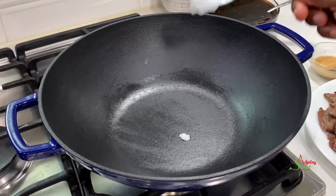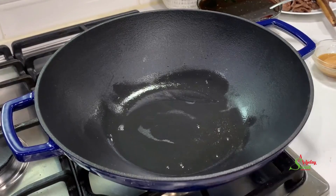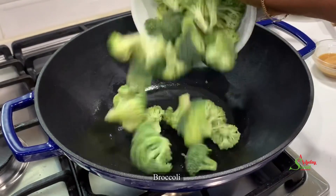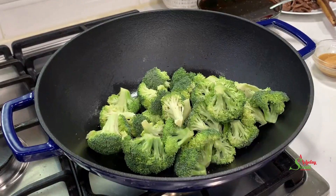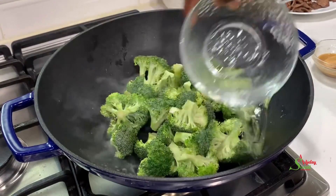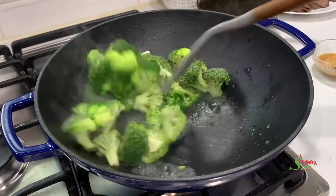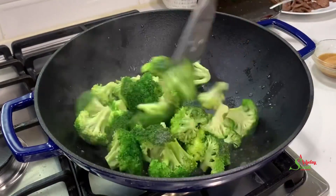In the same pan I'll add some coconut oil and we're going to go ahead and stir-steam our broccoli. Once I've added the broccoli, I'll add some salt to taste. I'll also go ahead and add in some water, which will cause it to cook quickly. I don't want the broccoli to be mushy, so I am not boiling it at all.